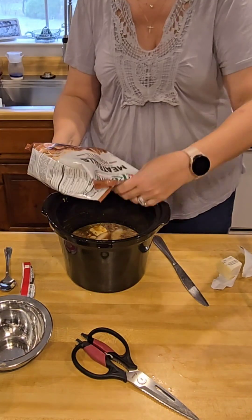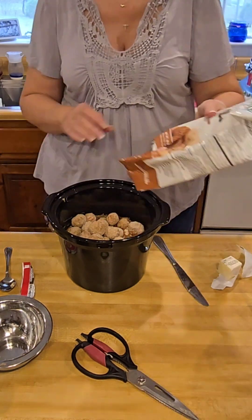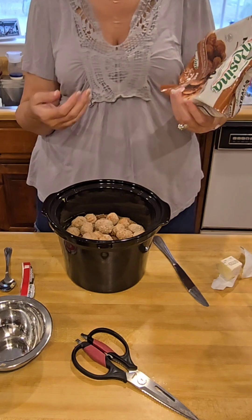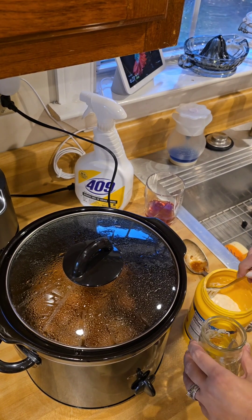Once the meatballs are added, give it a little toss to make sure everything's coated in the gravy mix that you just made. Get the lid on it and get it cooking on low for three to four hours.